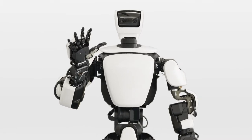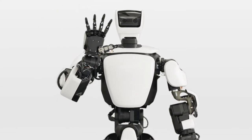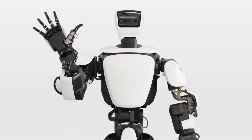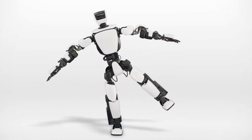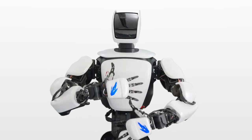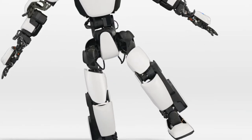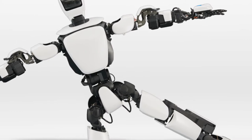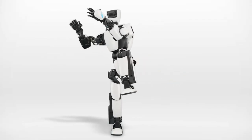Introducing THR3, Toyota's third generation humanoid robot designed and developed to explore how torque servo module technology can improve joint control, whole body coordination and real remote manipulation. The torque servo modules in the robot's joints enable highly flexible movement so it can perform complex actions smoothly, and the system assures stable, balanced, safe and reliable movement.